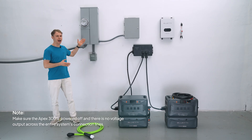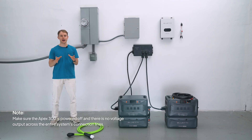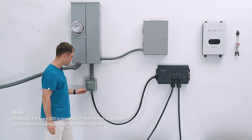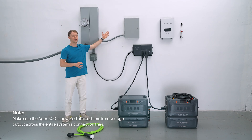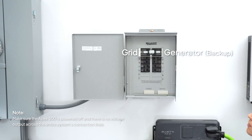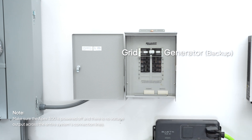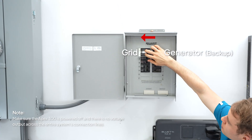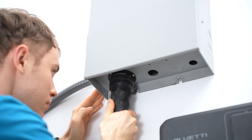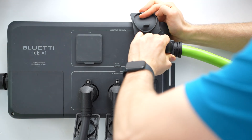Next, mount the 50-amp outlet box below your main panel, wire it up, and use the 50-amp fast charging cable to plug it into the Hub A1. Install the Reliance transfer switch and connect it to the main panel. Run your essential devices — lights, fridge, Wi-Fi, microwave — to the sub-panel, then flip the switch handle to the backup side. Connect to the SS2-50 port on the Hub A1 using the NEMA 14-50 to SS2-50R cable.